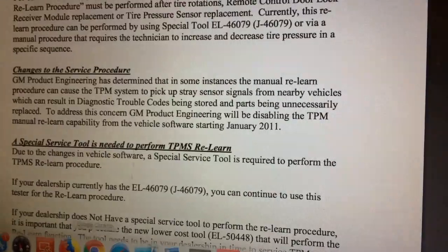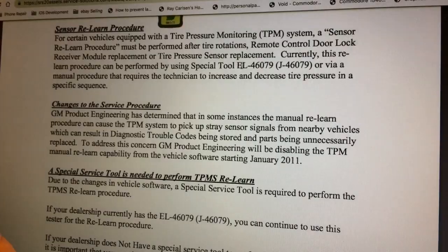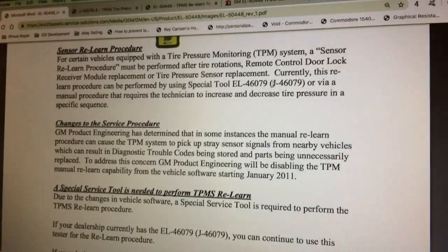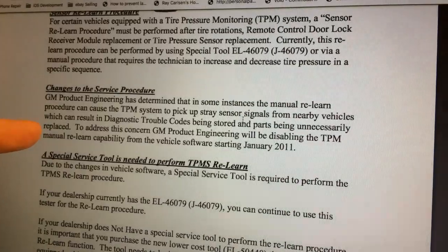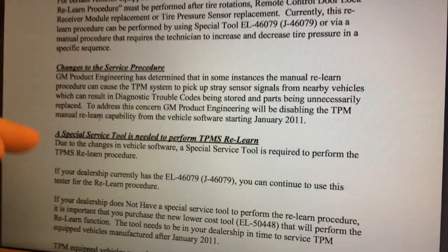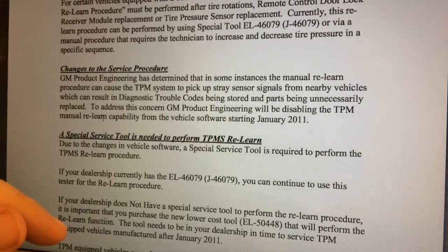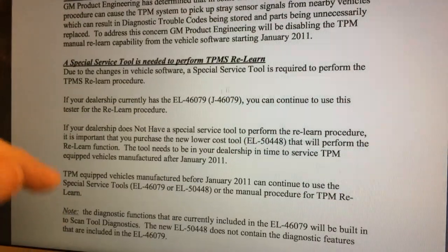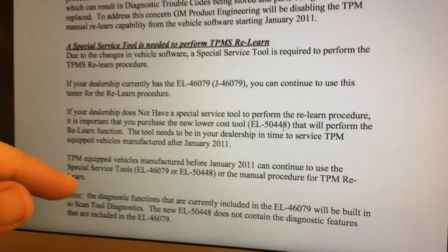What I figured out by looking at one of these GM bulletins is there used to be a special tool for dealers called the EL46079, also known as the J, and that was what they used to test TPMS sensors and do this relearn procedure. Starting in January of 2011, they started to disable this manual relearn capability and told dealers not to do this — letting air out of the tires — because they found it could be unreliable. They came out with a new tool called the EL50448.